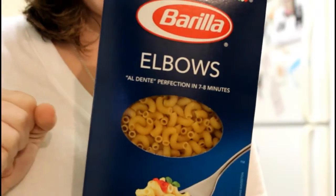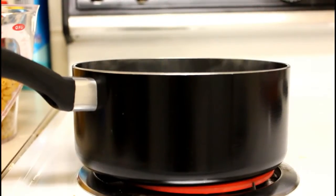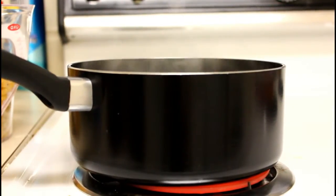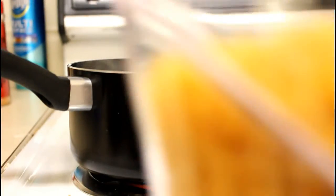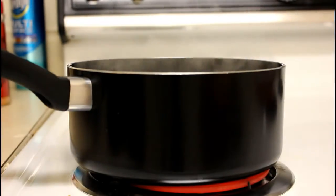First, you need two and a half cups of elbow pasta. Then in a saucepan you want to boil some water, and once that water is boiled, you will add the measured-out two and a half cups of macaroni into the water and cook it for two minutes.